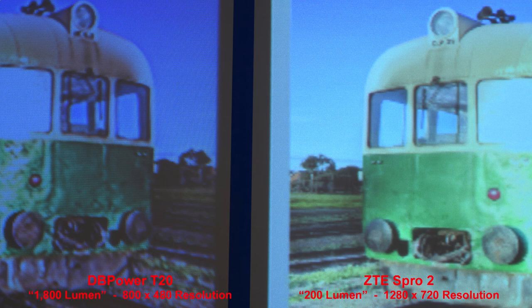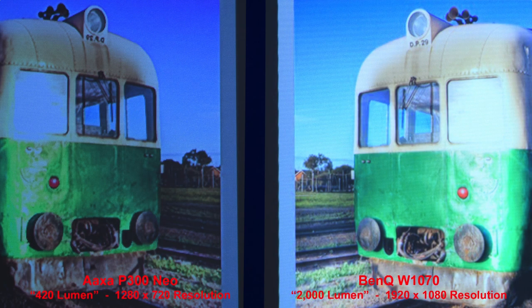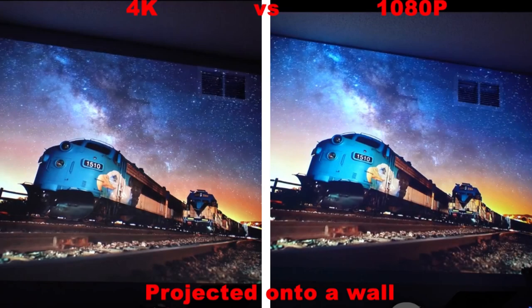I personally would never get a projector with a resolution below 720p, which is 1280 pixels across by 720 pixels high. The reason is that you'll most likely be enlarging the video to about 9 feet across, and at that size you can actually see individual pixels on lower resolution projectors. I think 1080p is about the highest resolution you'd need, as a 4K projector doesn't really add that much to picture quality for the much higher price. A YouTube screenshot comparing a 4K versus a 1080p projector projected onto a wall shows there's really not much difference in quality.